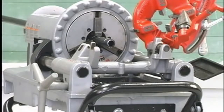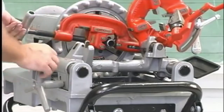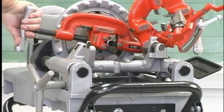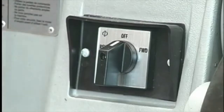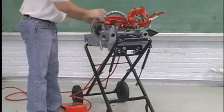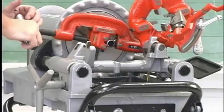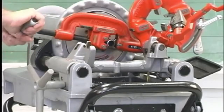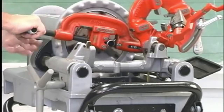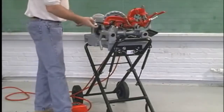To cut pipe with the 360 cutter, move the pipe cutter onto the pipe and move the carriage lever to line up the cutter wheel with the mark on the pipe. Tighten the cutter feed screw handle on the pipe. With the forward-off-reverse switch in the forward position, depress the foot switch and start the machine. Slowly turn the cutter feed screw handle until the pipe is cut off, then stop the machine. Return the cutter to the up position.